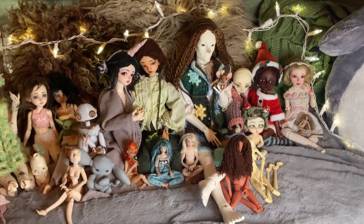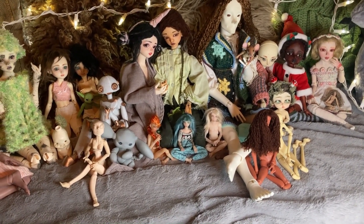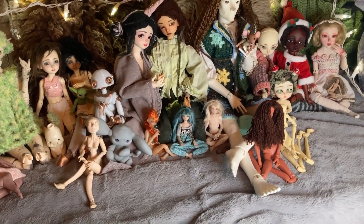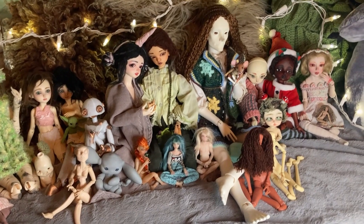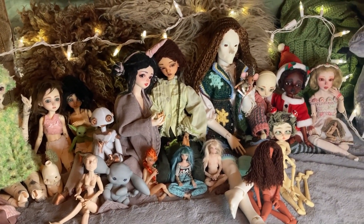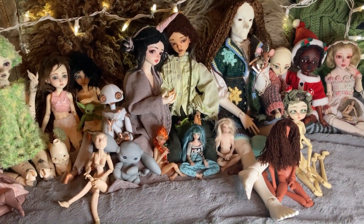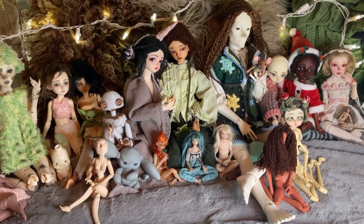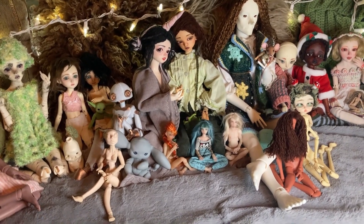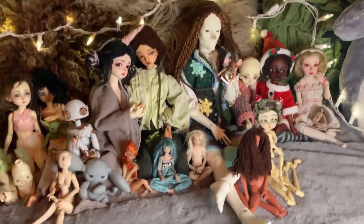I will go over each doll. I'll tell you the brand, their head and body, and if possible the model — it'll be in text on screen if I can't remember the name offhand. I'll also tell you where I got them and what they were wearing, but I'm not going to get into the characters of each doll because that would take too long. If you're interested in that I can do it separately, maybe a couple dolls at a time. Just let me know in the comments. So let's get right into it.